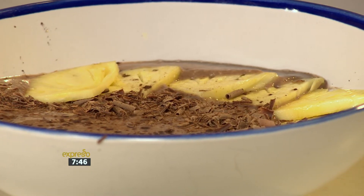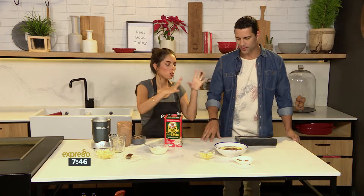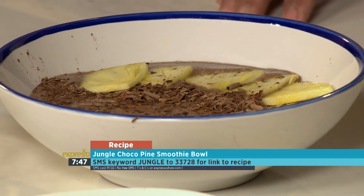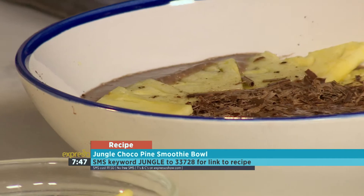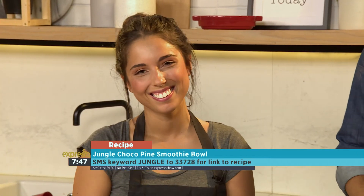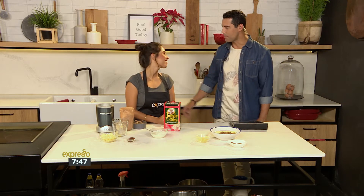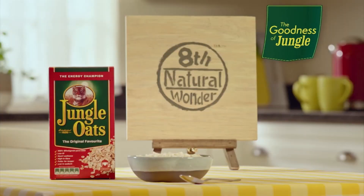Breakfast of champions, indeed! The keyword is jungle — SMS to 33728. Gabby, what have you done here? It looks amazing. So all I did is decorate it with some pineapple and a little bit of chocolate shavings. I was a little naughty and used milky chocolate, but you can do dark chocolate and a little extra sprinkling of cocoa powder — just a sprinkle to make it look delicious. What a breakfast! You can also log on to expressoshow.com for the recipe. That's how you make a Choco Pine Smoothie Bowl — it's kept South Africans going longer and stronger for almost 100 years.